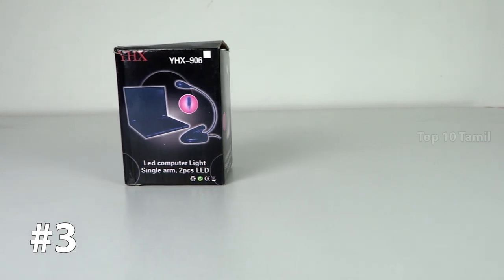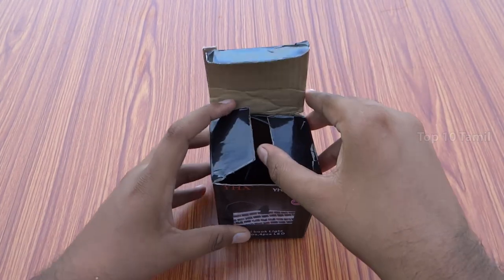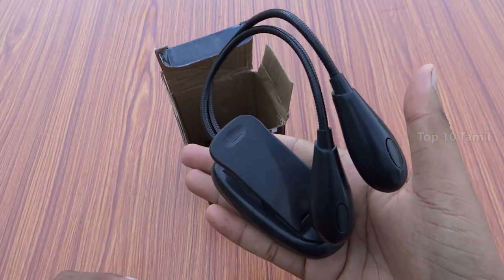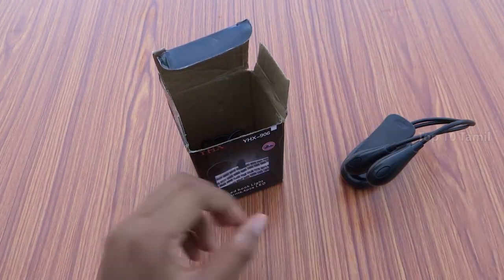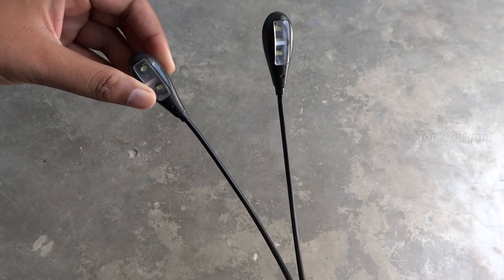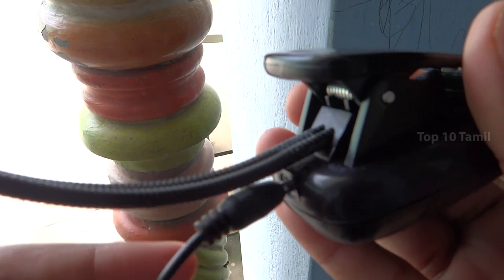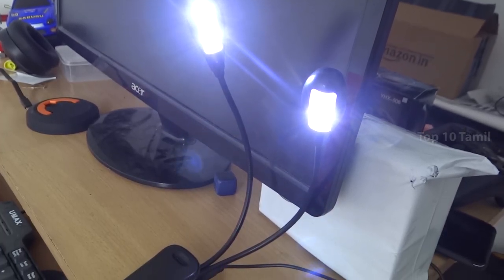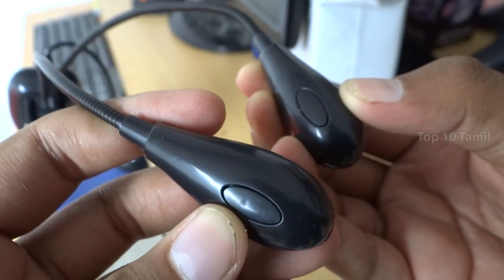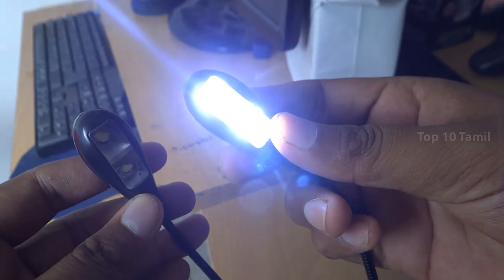The next product name is Upsells Flexible Neck LED Light. We can use this product for two purposes. You can open the box and look at the flexible neck LED light. We can connect this LED light and bend it in any direction. You can connect it to your cable or mobile adapter and position the light on your head.